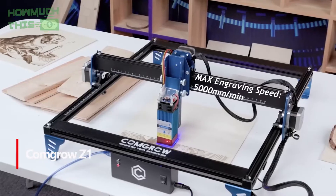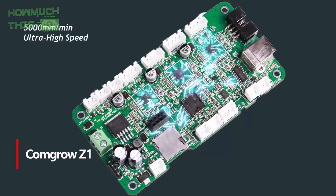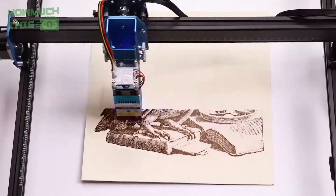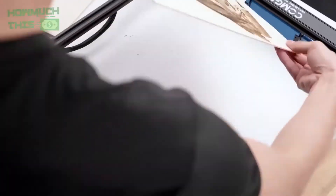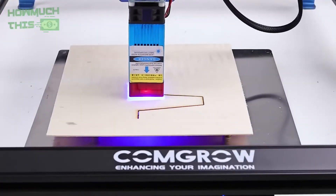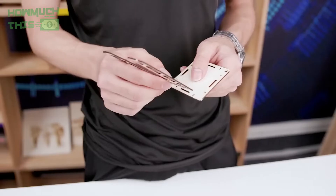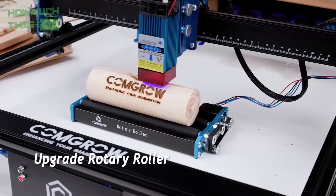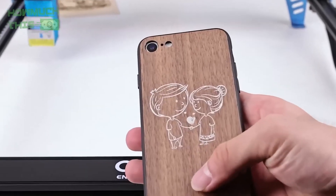Number 1: The Commodore Z1 laser engraving machine delivers impressive power with its 5,000mW output and 0.08mm fine laser point, ideal for detailed cutting and engraving on materials such as wood, metal, and glass. Its dual Y-axis motor ensures smooth movement, high speeds, and increased stability for high-precision projects. Compatible with popular software such as Lightburn and Laser Grbl, it supports multiple connections via Wi-Fi, USB, and SD card for flexible use. The machine also supports upgrades, including a rotating drum for engraving cylindrical objects. With high-power laser options, it offers endless creative possibilities for a variety of materials.